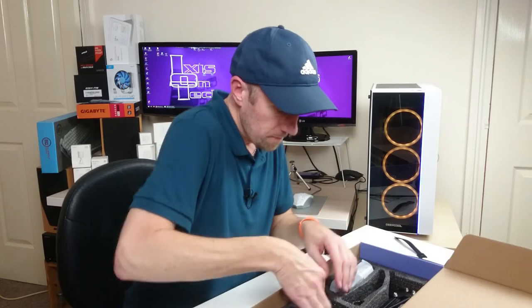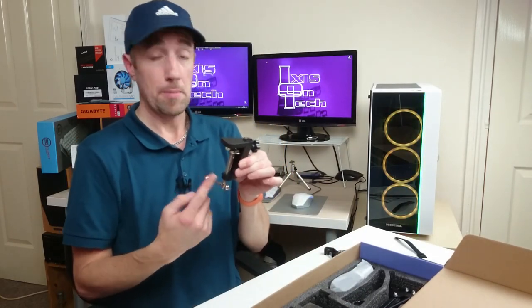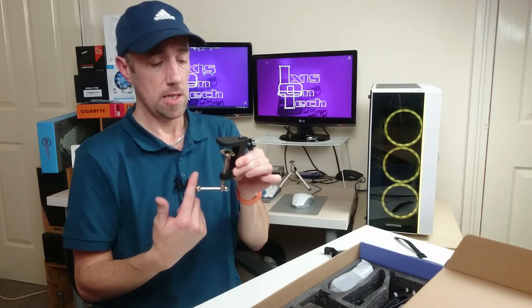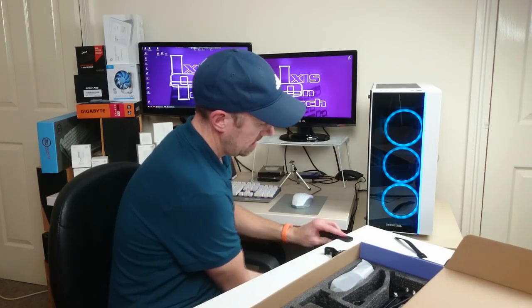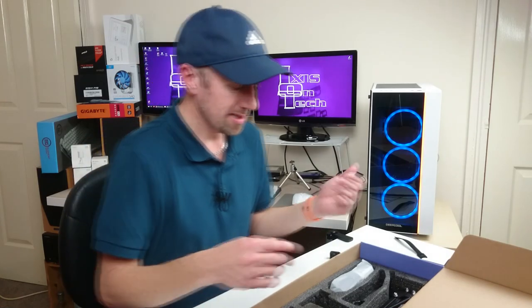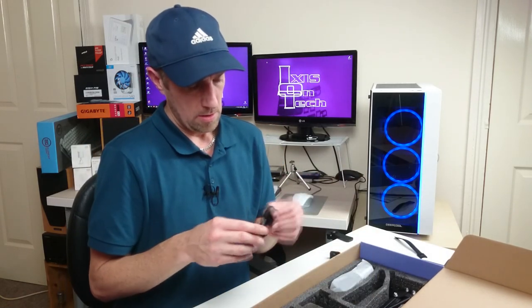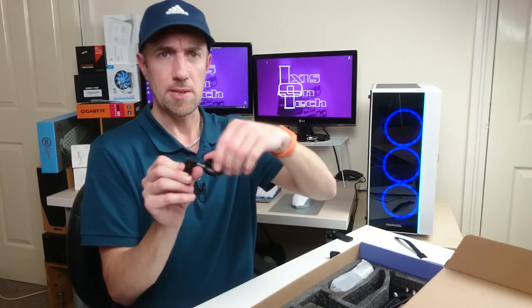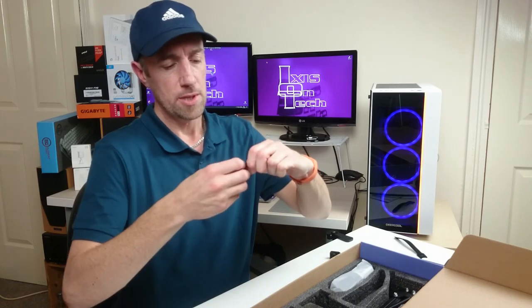This is the clamp — it clamps onto your desk, so I'll be clamping it next to me in a minute. Let's clamp it on now. Nice and tight. It's made out of metal, the clamp, so you haven't got to worry about it snapping — it's not made out of plastic. It's nice, like a suspension ring sort of thing. It turns around and locks when it's on the boom arm.